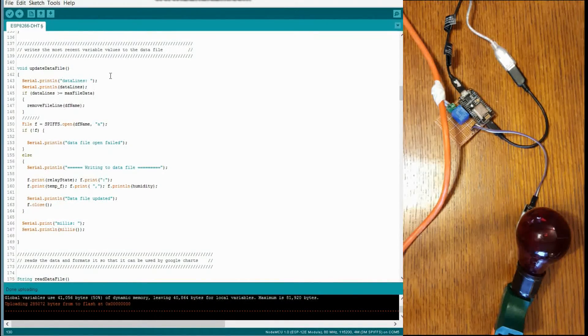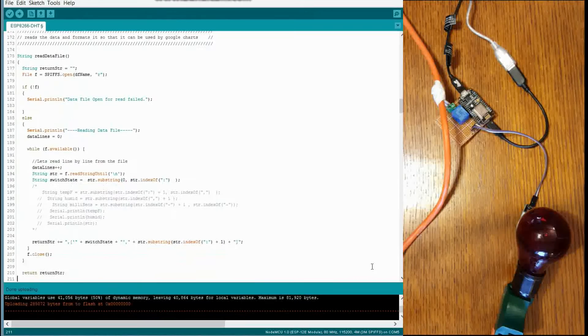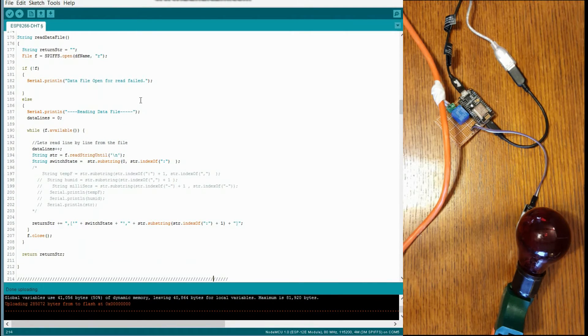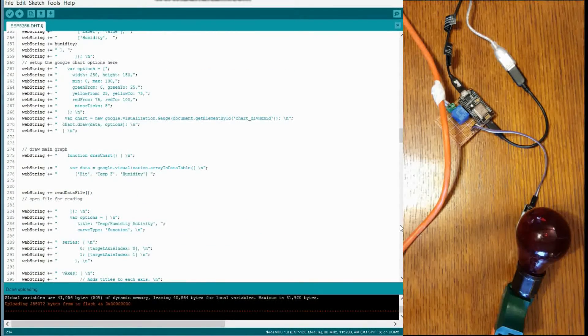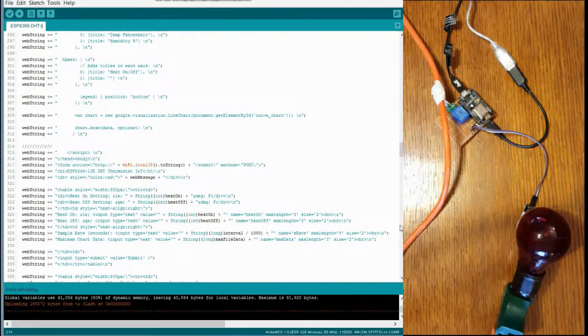Update data file is a function called every time we want to update the data file depending on the interval. It's just going to write the settings to the file, and if it needs to, it's going to remove a line — in other words if it's reached its max file data. We get down to read data file, which is specifically to read the data from the file and format it in such a way that Google can use it in Google Charts. Set HTML is pretty straightforward — it's just writing out all the HTML for the Google Charts and everything else that you see on the web page.